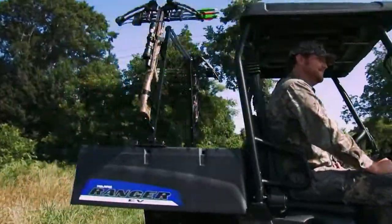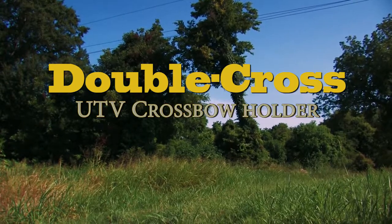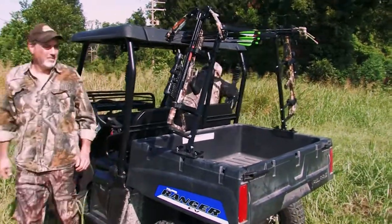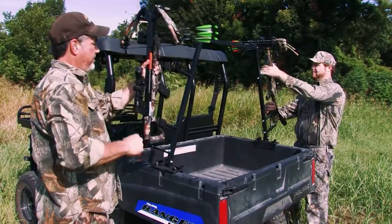Great Day's Double Cross UTV Crossbow Holder is the perfect solution to the problem. It transports two full-size crossbows securely held in place on a unique cradle mounted to the UTV bed.